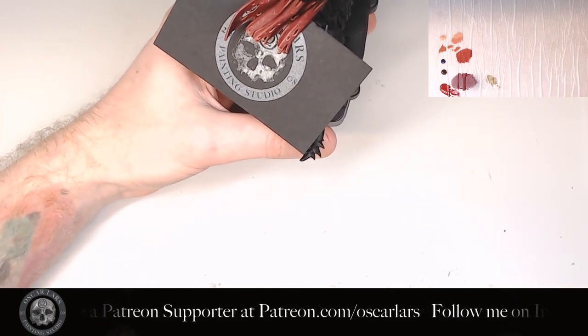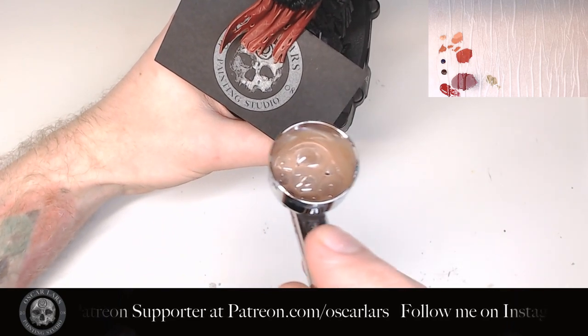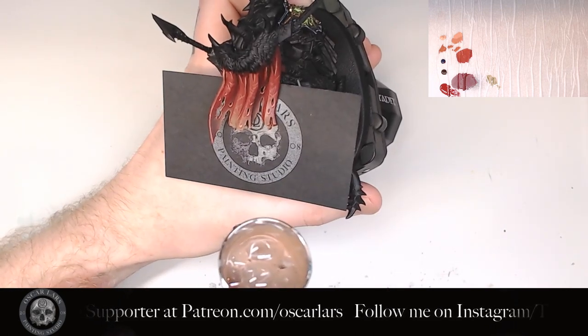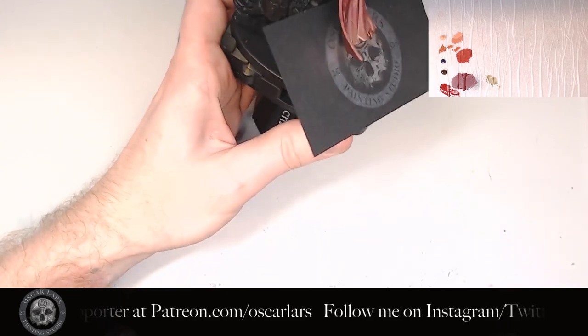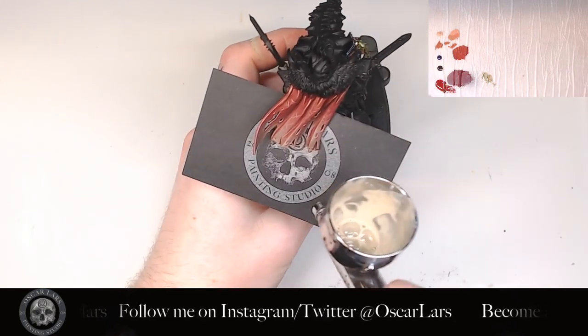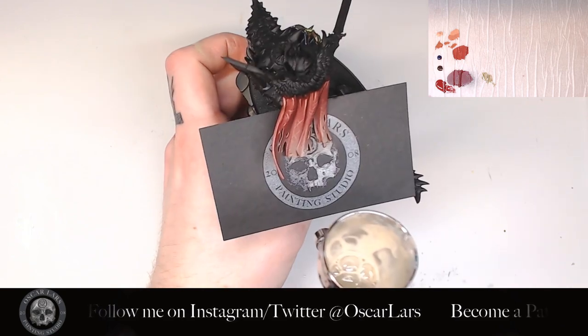We are now going to weather the bottom of the cloak by giving it some mud and dust color. This helps to give the cloak some history that the sculpt is already offering by having wear and tear. The first step is to add some Gohoroth Brown through the airbrush, applied mostly at the bottom portion of the cloak. The second step is to add Karak Stone a bit further down towards the very bottom of the cloak.